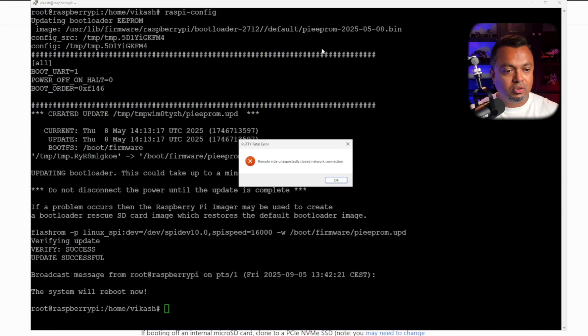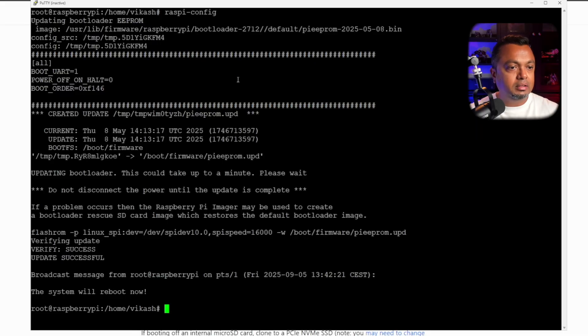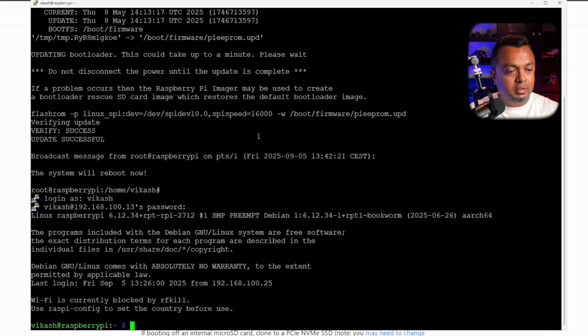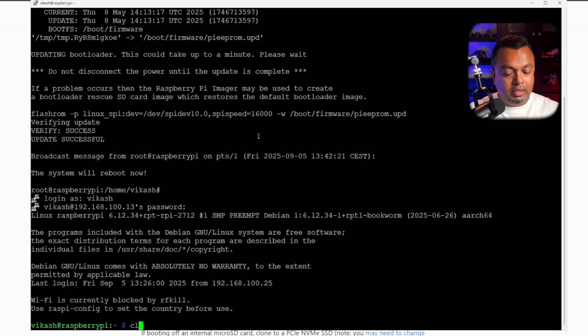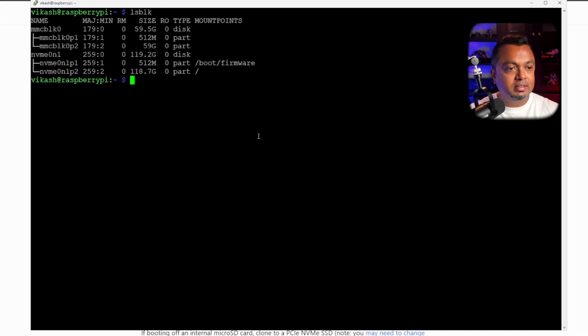We wait a few moments for the Raspberry Pi to reboot, then reconnect via SSH. After logging back in and clearing the screen, we run lsblk to verify the boot status. We can see that the boot partition has now moved to the first position on the NVMe SSD — confirming we are booting from the NVMe drive.